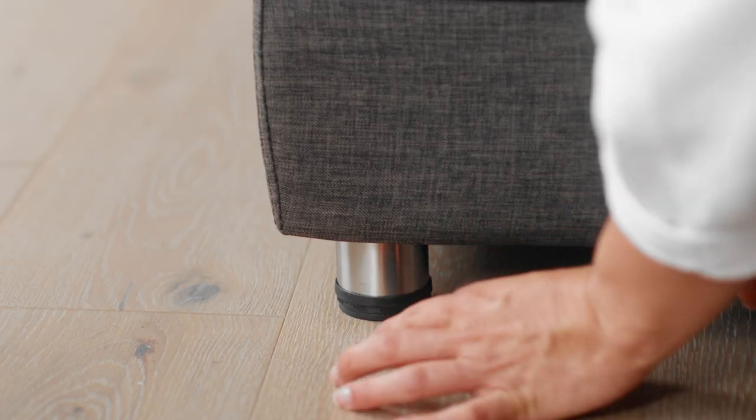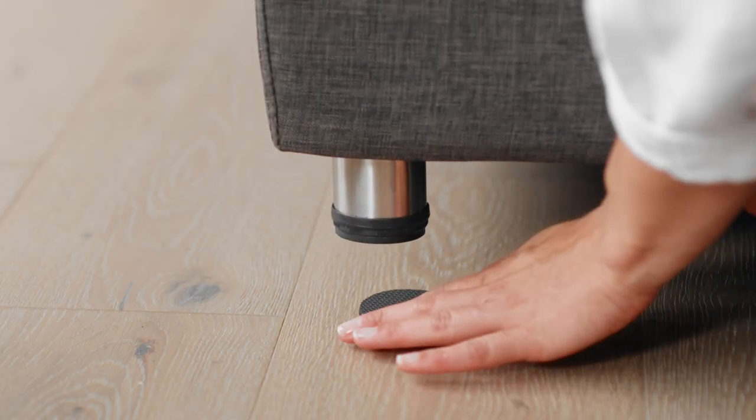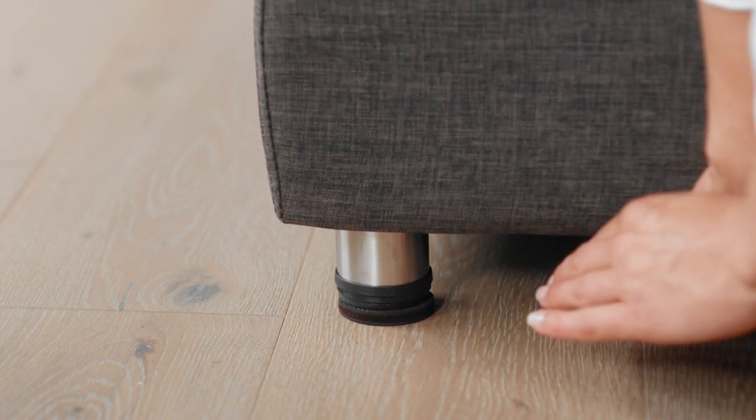To use the gripper pad you simply lift the furniture and place the pad underneath with no need for any tools.